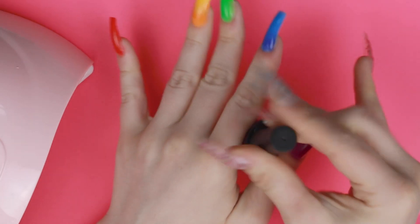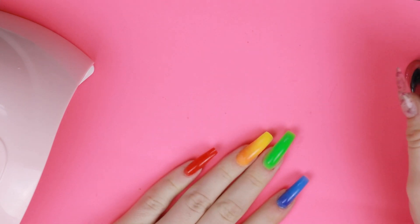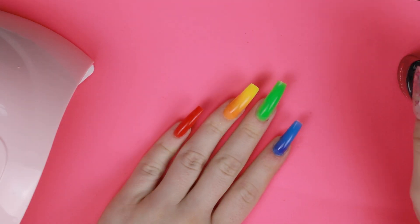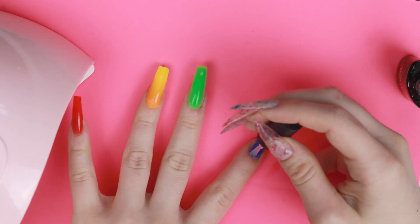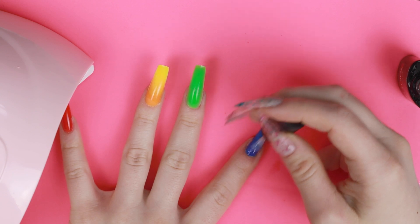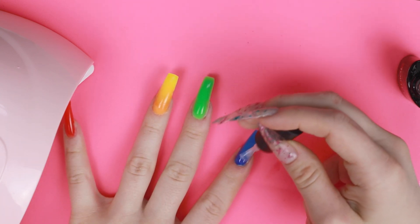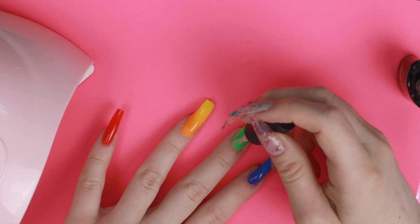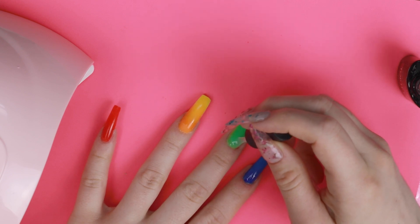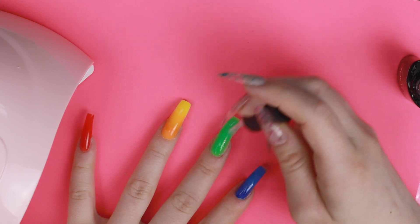Next we're just going to top coat these. You can buff off the surface if you're worried about the top coat peeling off, but I'm not super worried about these. That's another really nice thing with poly gel — it's already smooth, so you really don't have to put that much work into having them look nice and polished. I really love this top coat. It is so thin, but there's just something about it — I really like it.